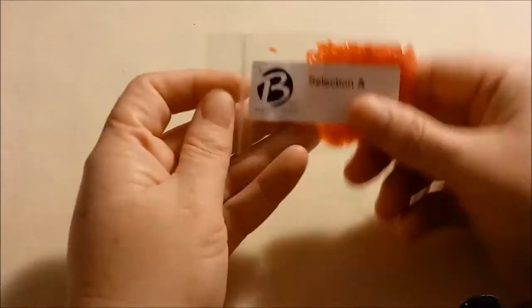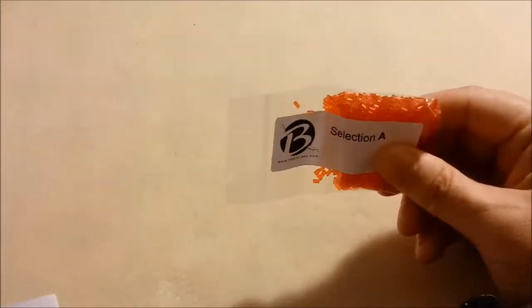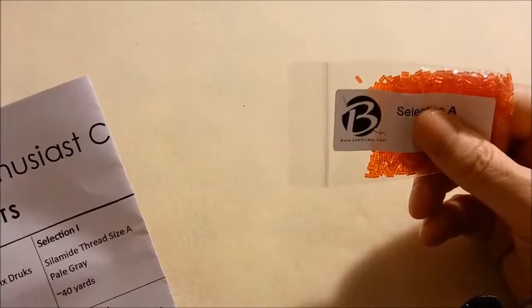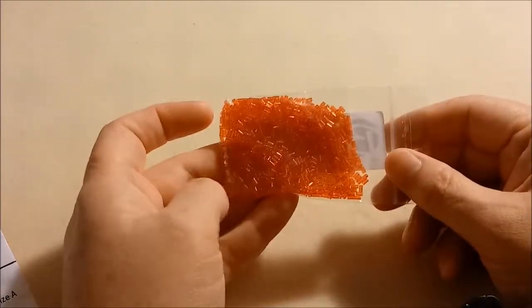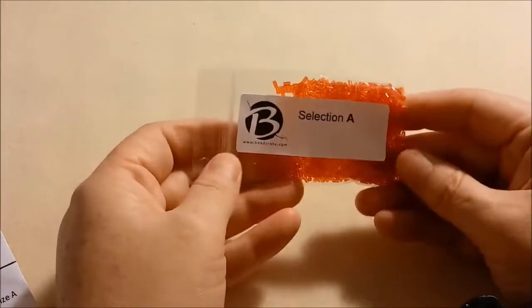Here is our rainbow of stuff. First we have Selection A — these two again look orange on camera but they're red. These are Toho number one bugle beads, three millimeter bugles, transparent ruby, Japanese glass, 16 grams. They're a pretty red color and they're the smallest bugle — I've never had number one bugle beads before. They're very tiny, so that'll be interesting, something new to try.